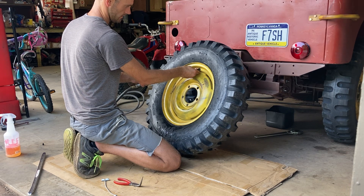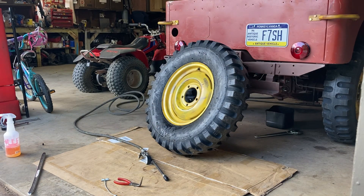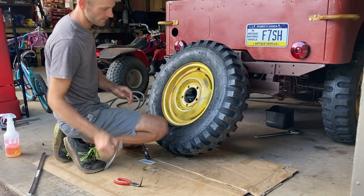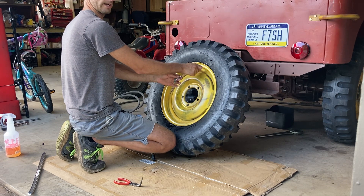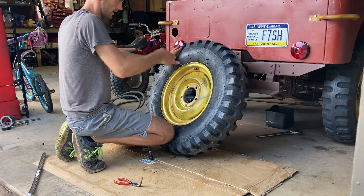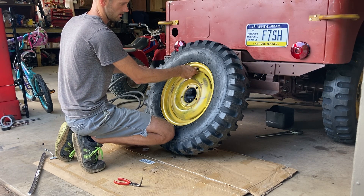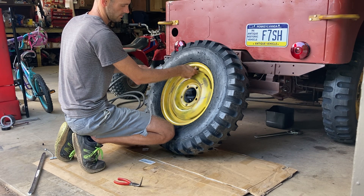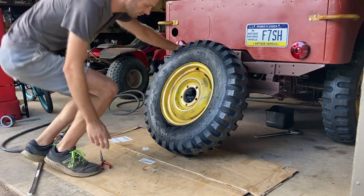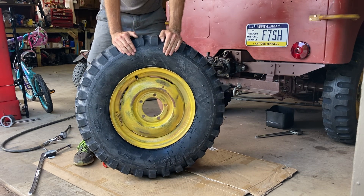You can still hear the air hissing out. If your valve stem isn't straight, thread your tool back on, spray a little lube on it, and do a little wiggle to get it how you want it. Get it up to the right pressure. Once you see the pressure you want, thread your little cap back on and it's done. That's how I mount up a tube-style tire by hand.